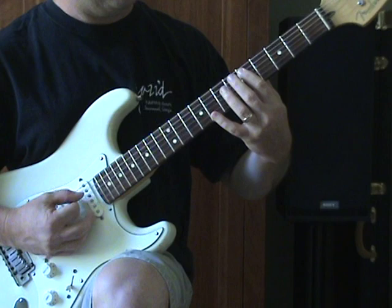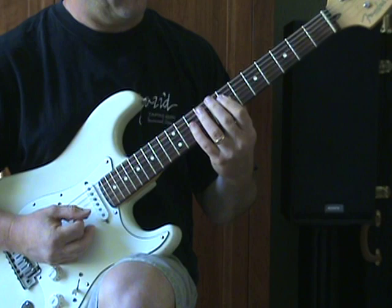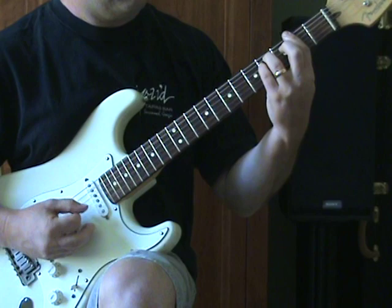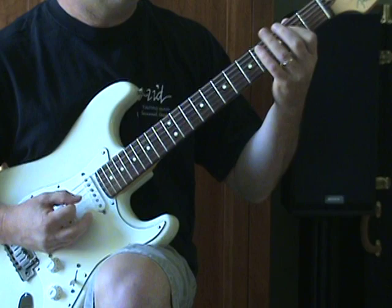Then it goes to a D — I play it up on the 5th fret: A string 5th, 7th fret of the D, G, and B. Same riff: sliding up to the 9th fret of the A string, grabbing the D and G strings on the 7th, and then the little riff on the 9th, 7th, and back to the 9th on the D and A string, hitting the chord again.